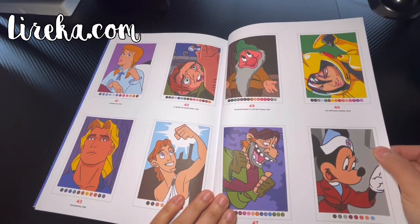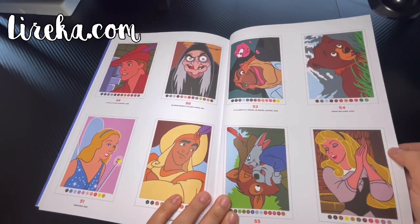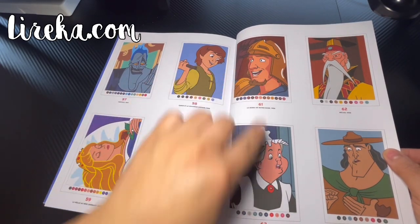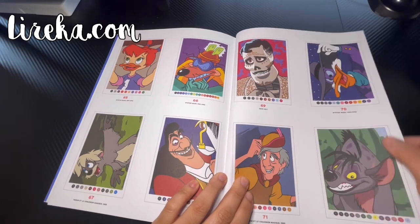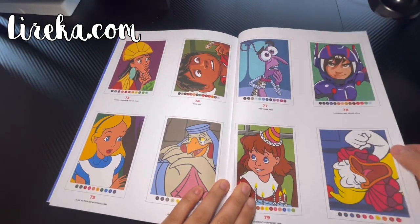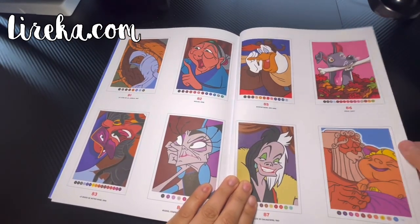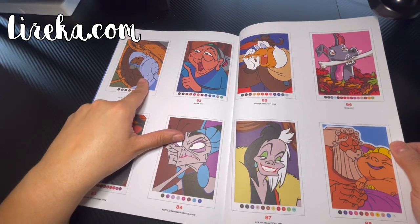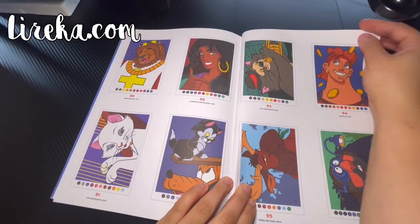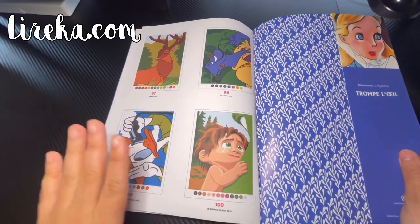Every single one of these books brings 100 colorable images — the only exception is the love story one which has 99 because they removed one page; it's super detailed. They're back to back so not single pages. Some of the characters I need to refresh my memory on. I feel like this one might share a few images with the bestie air book, just flipped or switched around. But those are the 100 pages for the first Trampolet book.